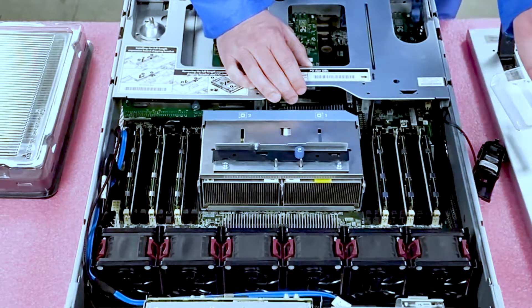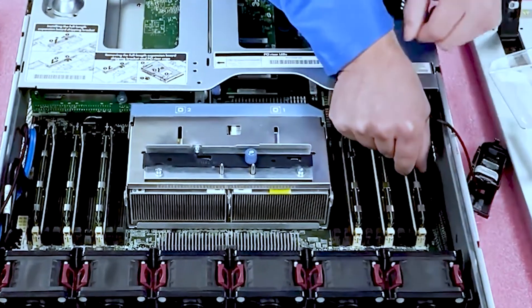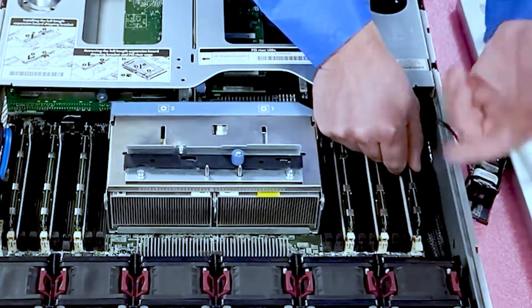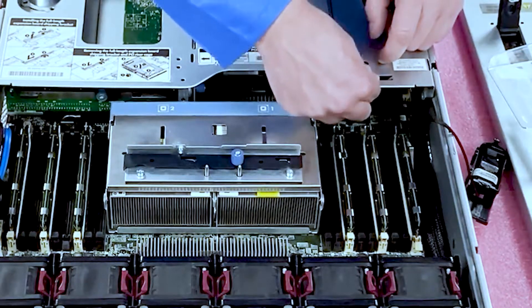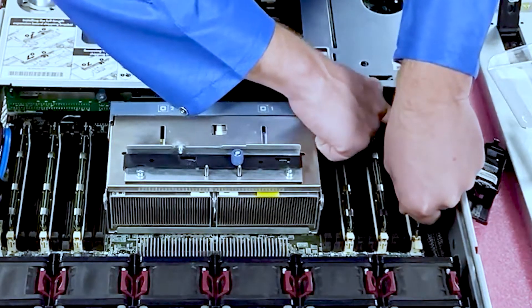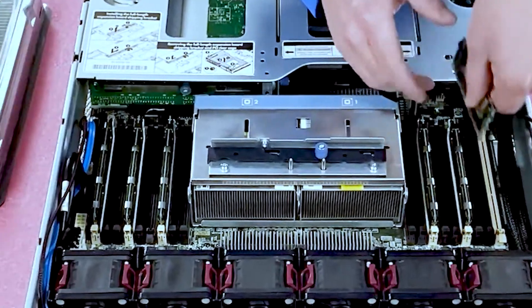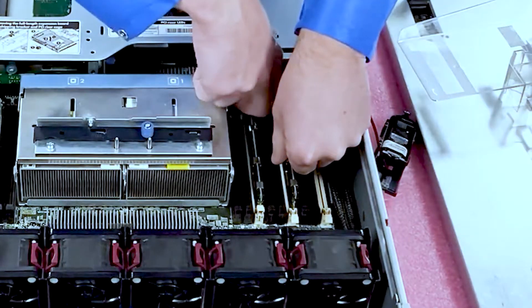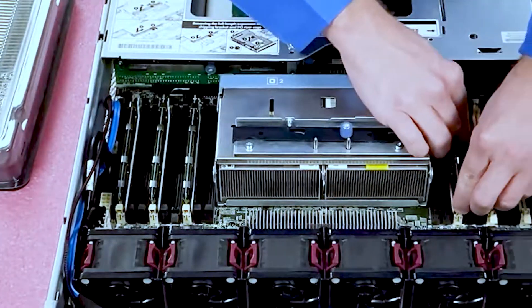How to take the memory out — it's fairly simple. I always like to personally hold the module with one hand and then use my other hand to pop it so it doesn't come flying at you. It's a little snug back here, so just take it straight out. Pretty simple.